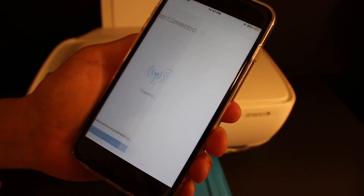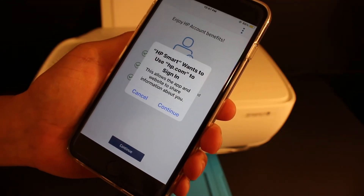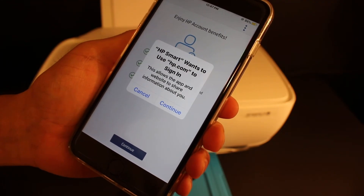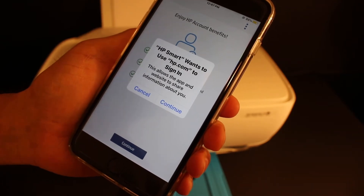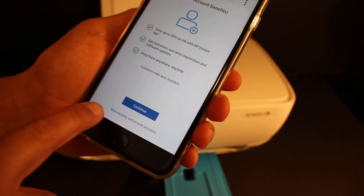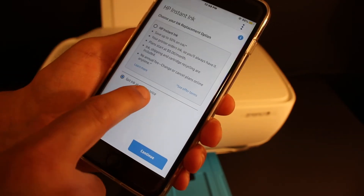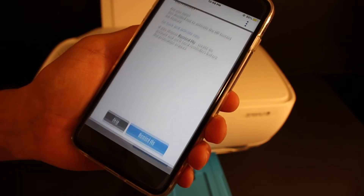Click on Continue, then Continue again. If you want, you can sign in to your HP Smart app account or through hp.com. If you don't want to, just cancel it. You'll get an option to skip warranty and account activation. Click on 'Get the ink at the regular price' and continue.